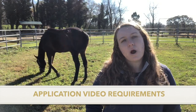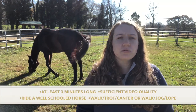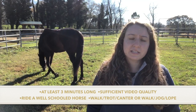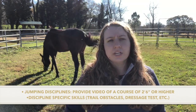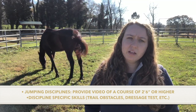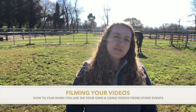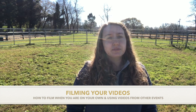Before we begin, let's go over the basic requirements for a Thoroughbred Makeover application video. The video should be no shorter than three minutes long and it should show you riding a well-schooled horse at the walk, trot, canter or walk, jog, lope. If you are intending on jumping in the competition, we'll need to see you jump a course of 2'6" or higher in these videos as well. Any other discipline, we'd like to see the special skill that goes along with that discipline. Later we'll be joined by Kristen Bentley who's going to provide some tips on how to film your video if you don't have a ring or you don't have anyone to film it for you.